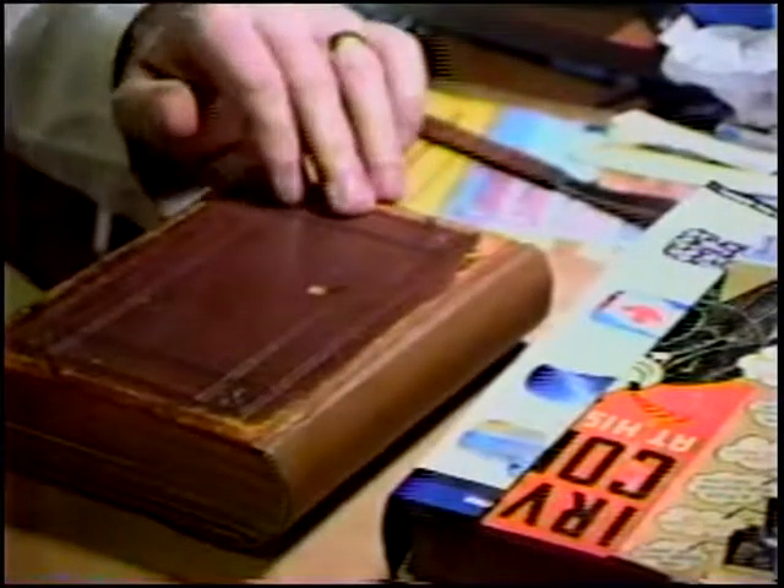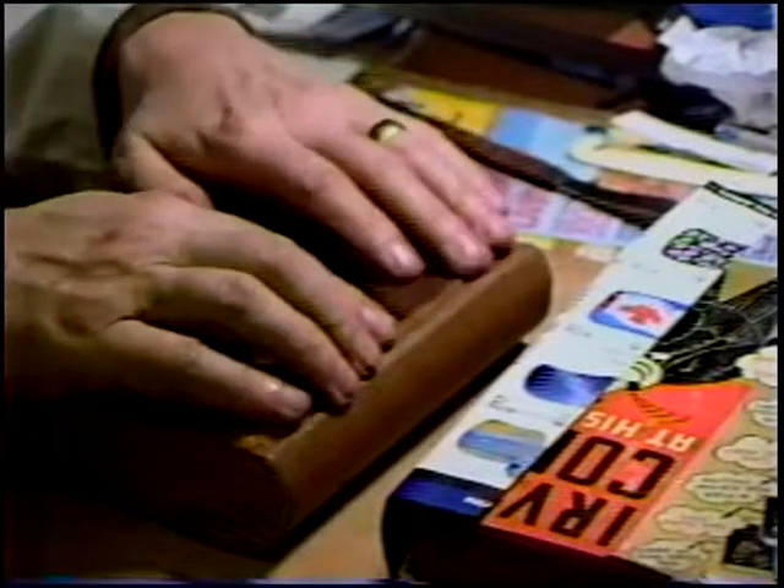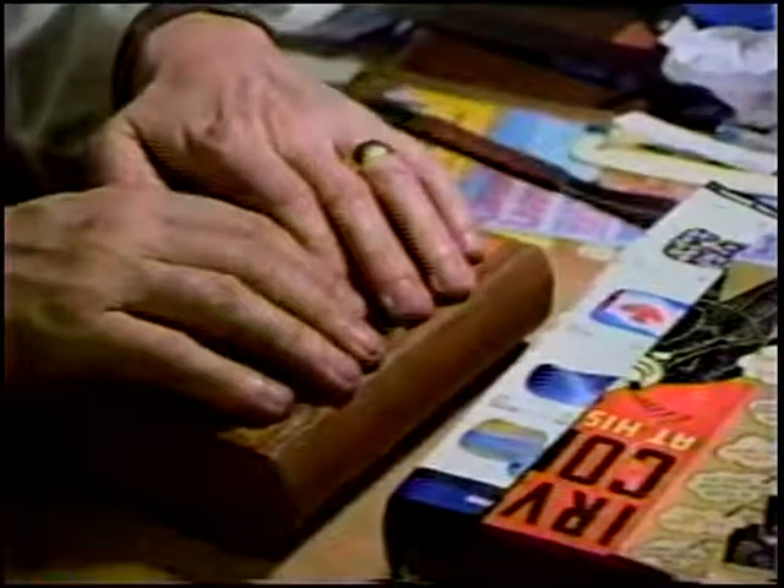Otherwise, the book is done. We'll do that on the other side off camera, of course, not to bore you unnecessarily. And there is your finished book without the original spine — we'll do that in just a minute.